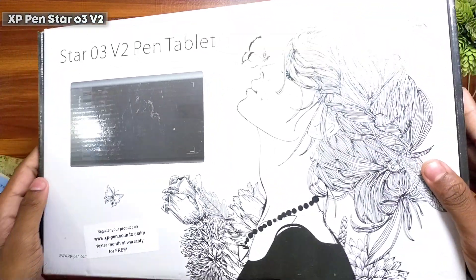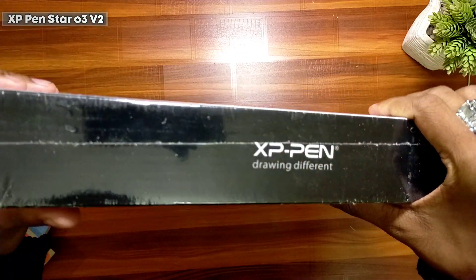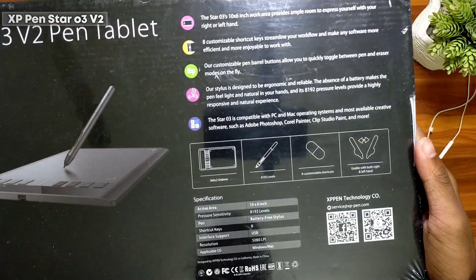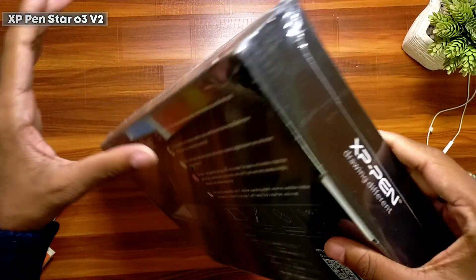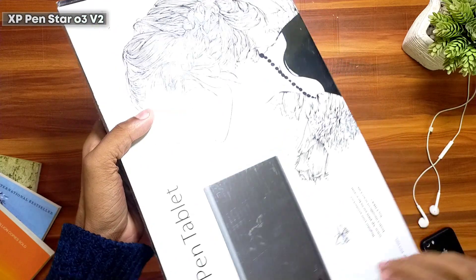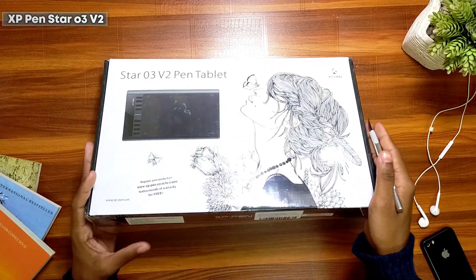Here you can see the front look of the tablet on the cover and the XP-Pen logo on the sides. Nice packaging from Amazon — thumbs up for that. There are a few specifications mentioned on the bottom of the box. Now let's see what's inside the box and start with the opening.